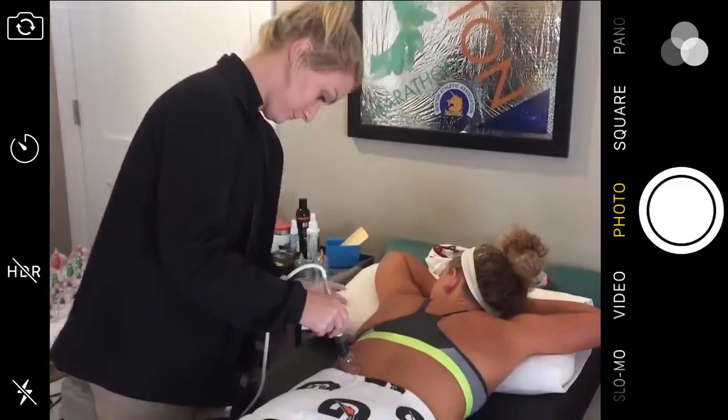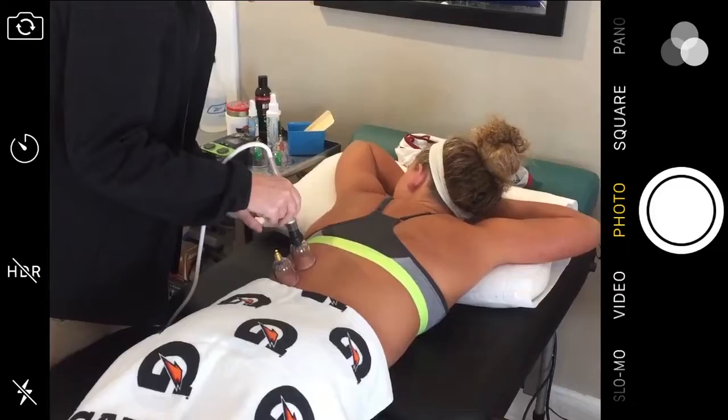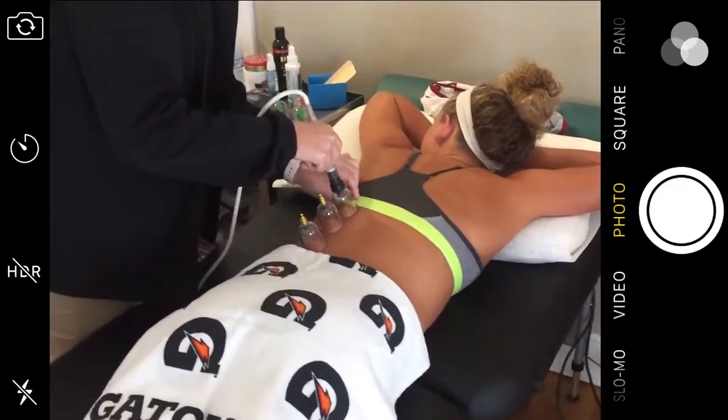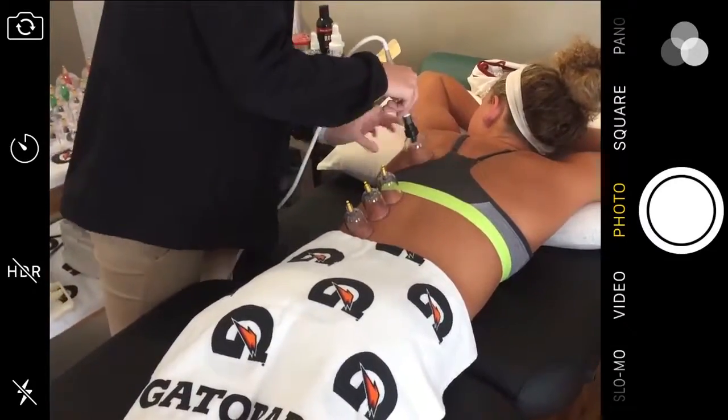So we actually have a swimmer here who has volunteered. So what's happening right now? She wanted her back worked on today. Alexa is just beginning to place the cups. She'll place them in different areas along the muscle, move them around, just kind of feel out the tissue and see what work needs to be done.